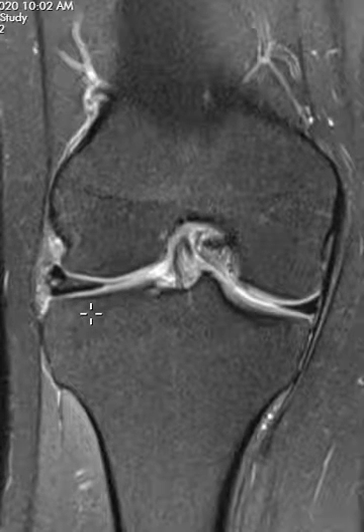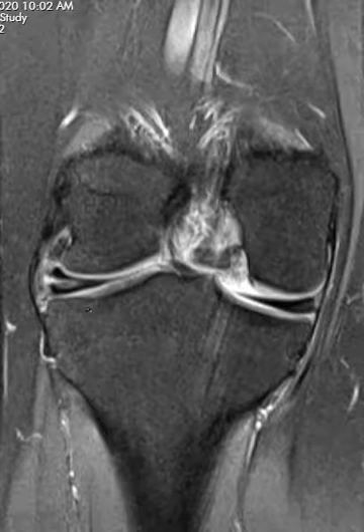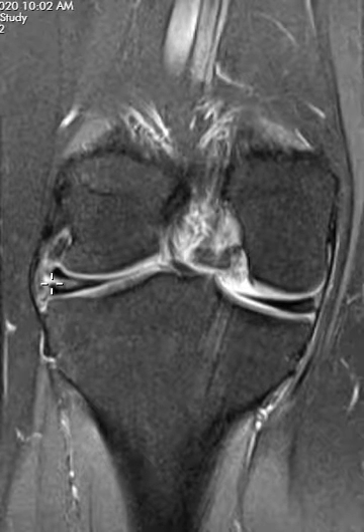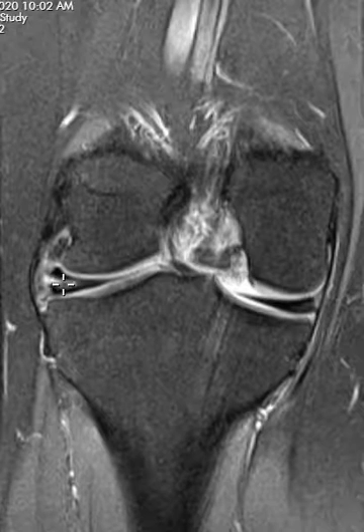This is a very common finding — we see it all the time in asymptomatic patients. Lots of times people go through their whole lives without any trouble at all. But on occasion it can go on to tear, and this is a classic type of tear here where the meniscus has a shearing component right through the middle.